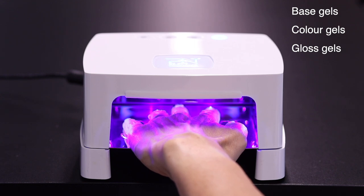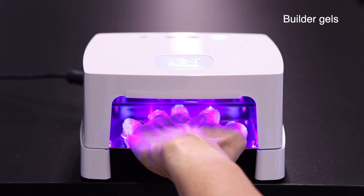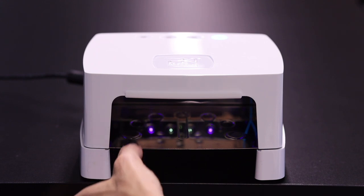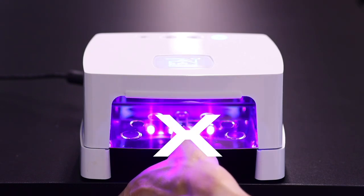Cure five fingers at a time when working with base gels, color gels, and gloss gels. Always place the fingers on the correct finger position markings for perfect curing. When working with builder gels, first cure four fingers and the thumb separately. To cure only four fingers, place your entire hand in the lamp. Cure the thumb separately and place it on the left or right positioning points — never in the middle of the lamp, as it will not get enough light to cure properly.